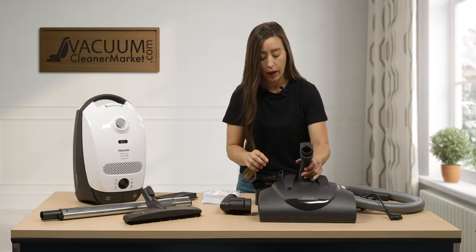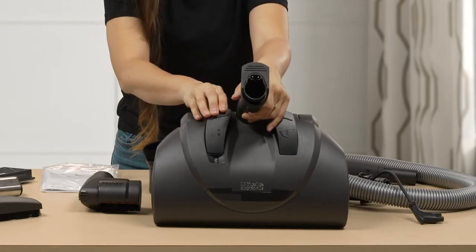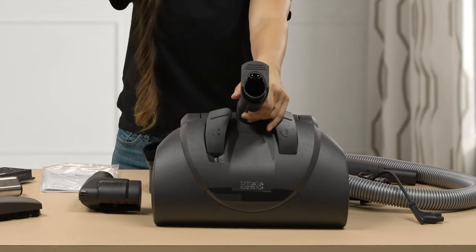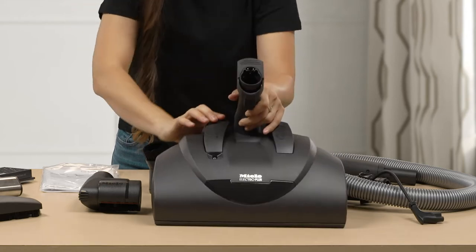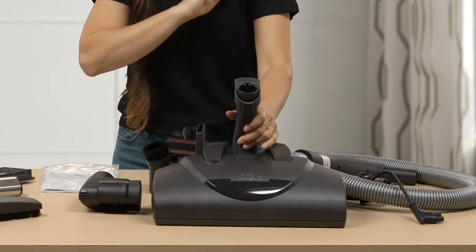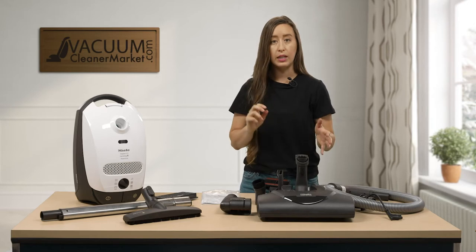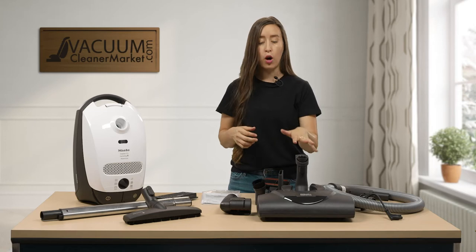I'll show you how this works. You're just going to press this button and it will go either up from one to five and then from five back to one. Start on level five and then slowly work your way down. It should be effortless to push your carpeting attachment over your carpeted surfaces — if you are struggling to push, you are probably on the wrong height setting.